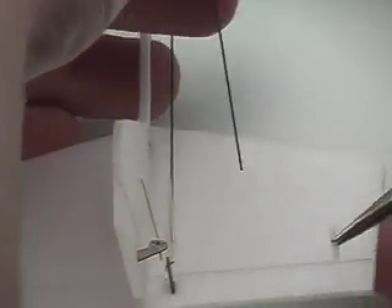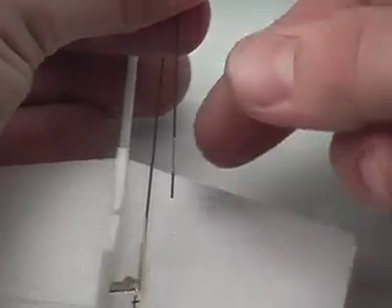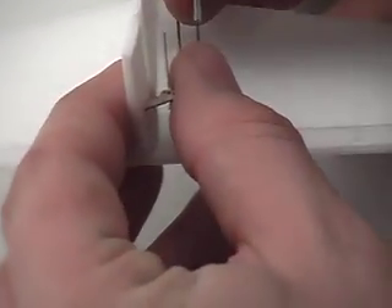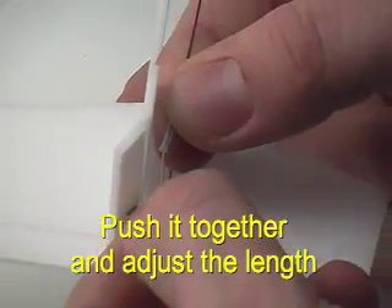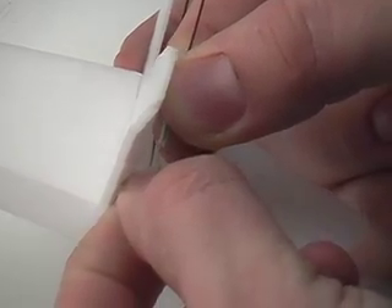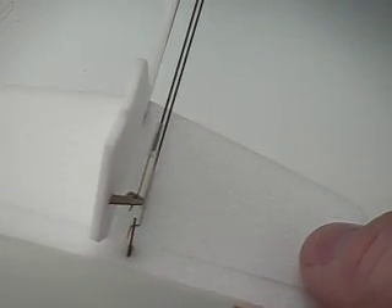Get another tube, put it over the top of the Z-bend and the carbon rod, and press them together. Put the Z-bend into the tube and squish it all together — this is a critical part of the assembly. As you're doing this, you can adjust the length to be just perfect. You want the rudder to be straight out if possible for a good trim.